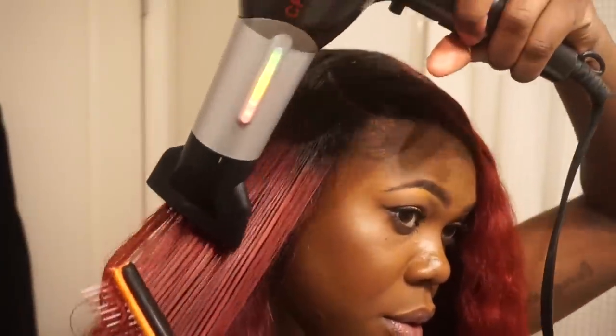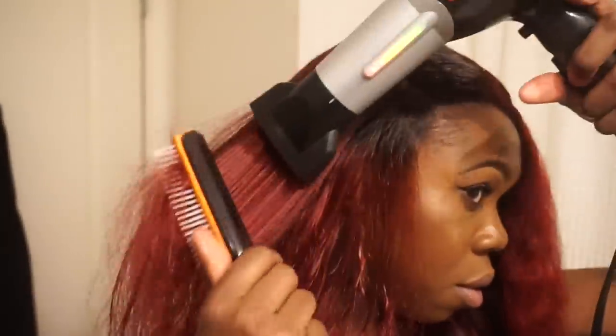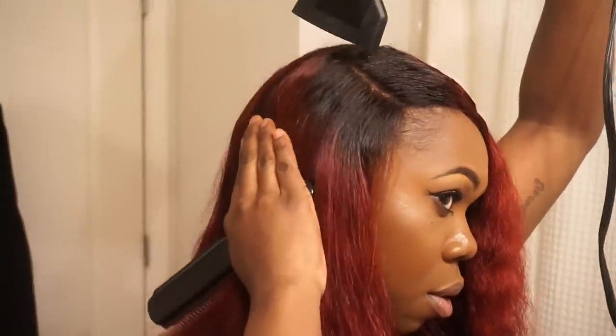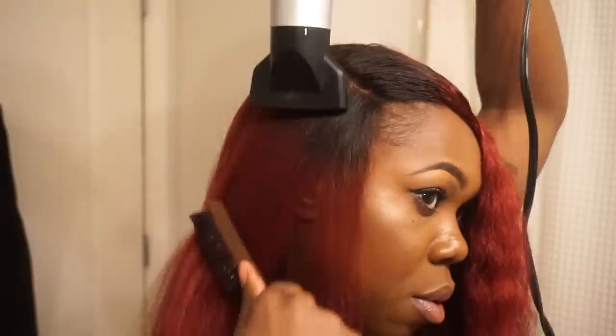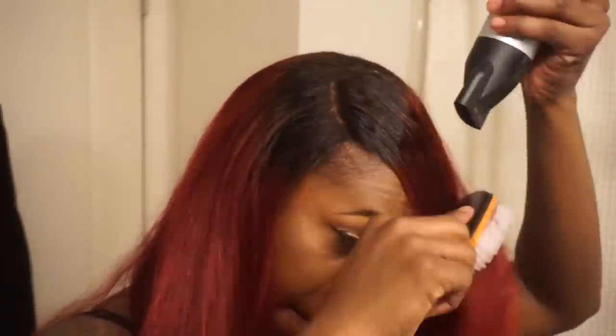When blow drying your closure, make sure to blow dry the hair with the hair going in the direction away from the part so that your part still looks nice and natural. Blow drying your hair can also train your closure to lay really flat as well. Here you can see how the hair looks after it has been blow dried — the hair is naturally curly but it blow dries nice and straight very easily.